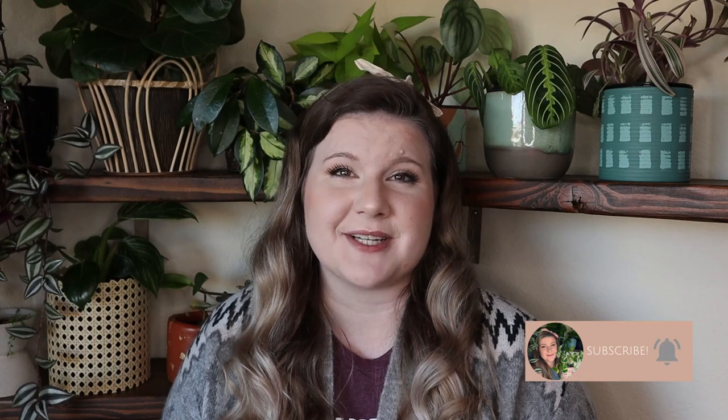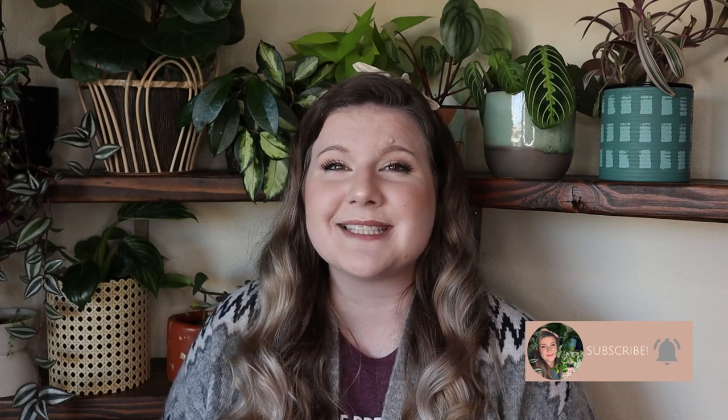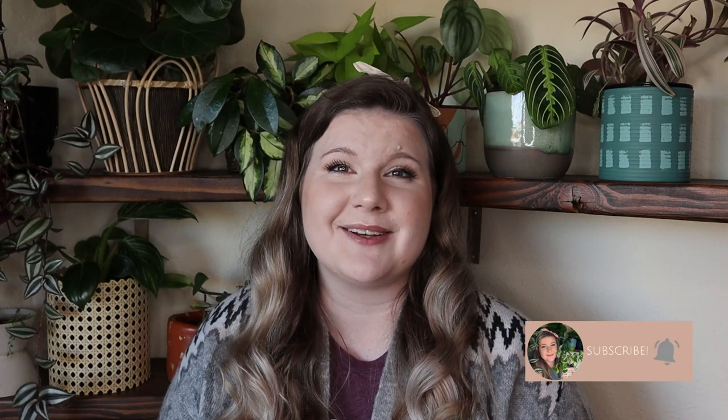Hi friends! Welcome or welcome back! If you're new here, my name is Bridget and I make home and DIY videos every week here on YouTube. My passion is sharing budget-friendly DIYs and styling tips to help you create a home you love that reflects your personal style. I'd love to have you join me for future videos, so feel free to subscribe down below and ring the bell. You can also follow along my DIY journey over on Instagram at buybridgetdiy. And without further ado, let's jump into today's project.